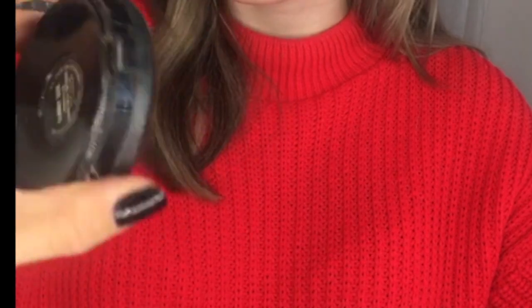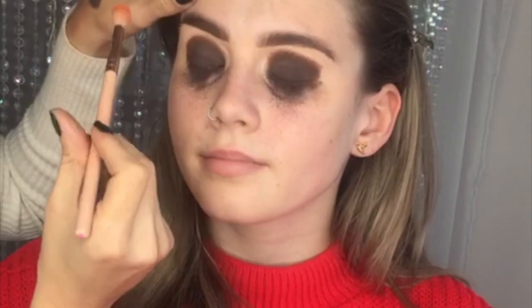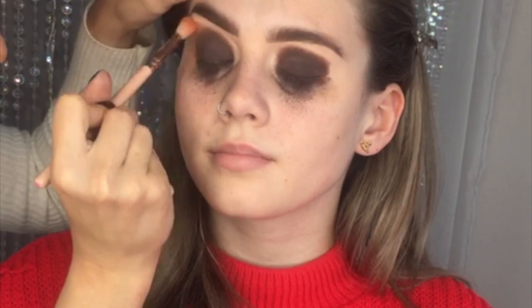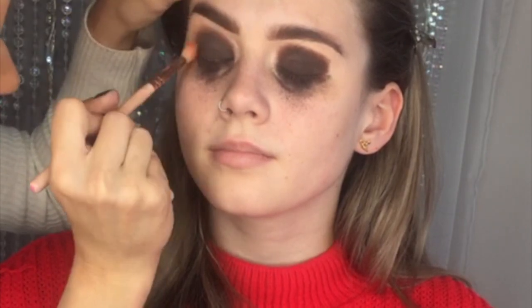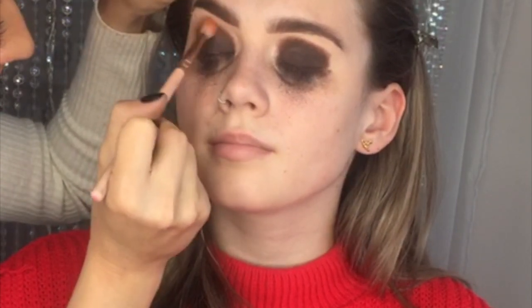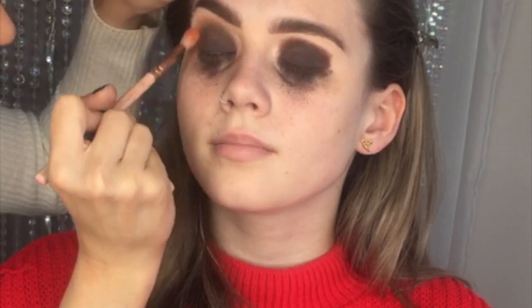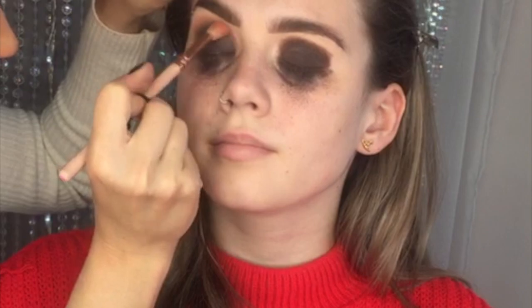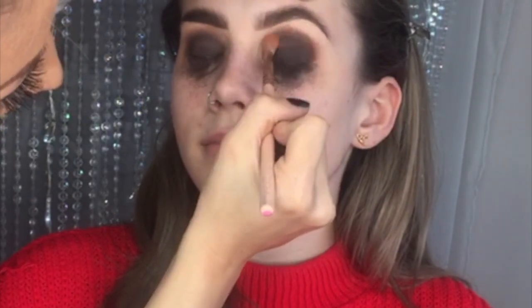I wanted to use a really orangey warm colour to blend out the very outer edges, so this is a MAC mineralised powder called Sunny Side. I've only ever used these as eyeshadows to be honest, and I'm using a MAC 221 Lux Soft Crease brush — we're just very gently going round the outer edges. You want to be really gentle with your pressure at this point. The mineralised powders from MAC are really good as eyeshadows, the texture is really nice. You don't want to get too much of the darker colour Bestie on your brush when going over lighter colours — it's going to make it all smudgy together. You want the colours to blend nicely but you don't want it to be a smudgy mess.